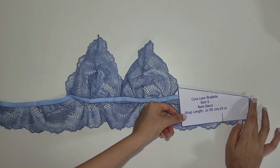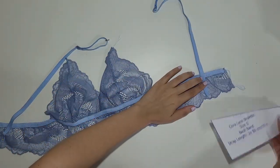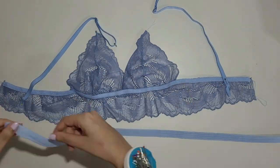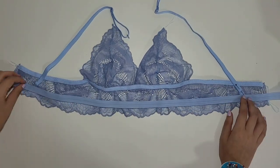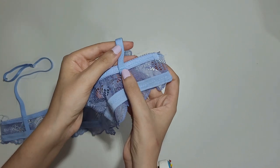Use the line on the pattern to place the straps on the bra and pin them in place. You can stitch them beforehand as well if you prefer. Now we will add the elastic to the bottom — be sure to cover the strap ends with the elastic for a more professional look. Use a zig-zag stitch. I also secure the straps to the elastic at the top.